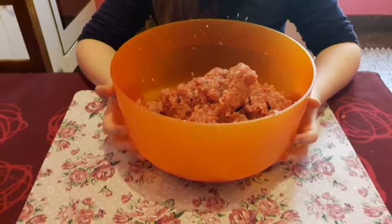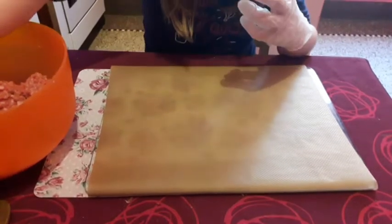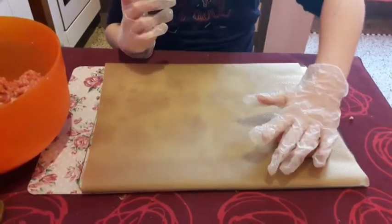Et voilà, il n'y a plus qu'à faire nos steaks. Prenez un peu de hachis, faites-en une boulette. Ensuite aplatissez-la pour lui donner la forme de l'hamburger.